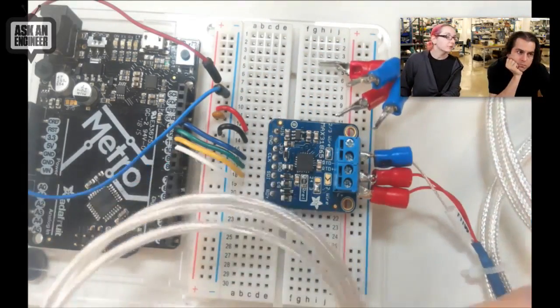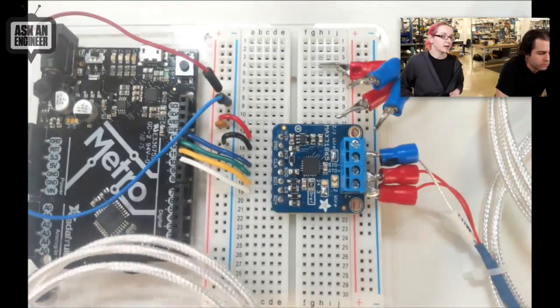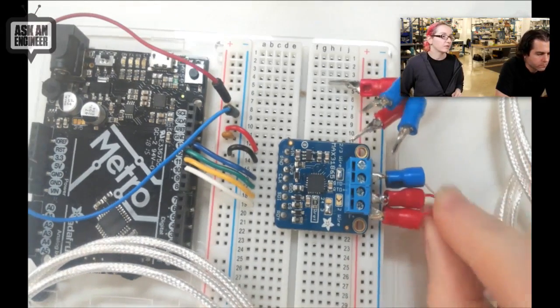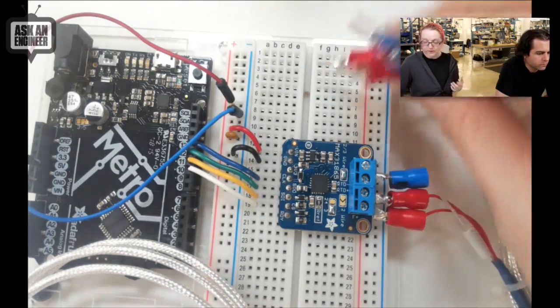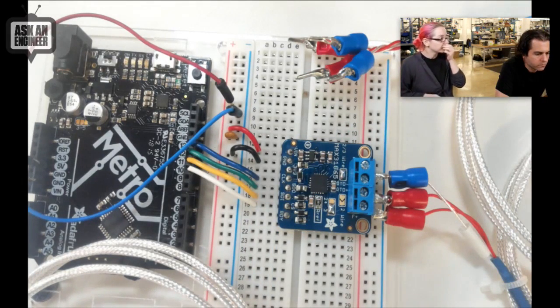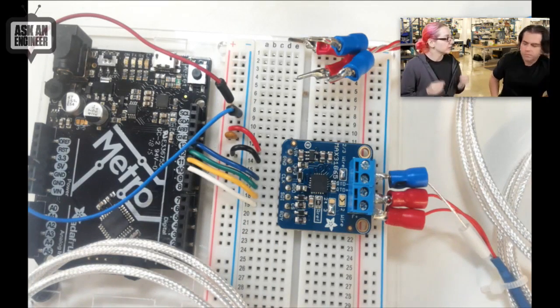It calculates the delta from the wires and uses that to calculate the true resistance of just the sensor. We sell a three-wire because two-wire doesn't get any calibration offset. Three-wire is fine — it takes the resistance of one wire and doubles it, so as long as all your wires are the same thickness and size it doesn't really matter. You can use a four-wire one if you want. Hook it up, we have Arduino code — it'll give you the resistance and calculate the temperature for you, and you'll get a really nice, stable, repeatable result.